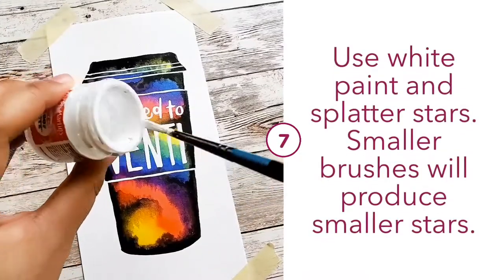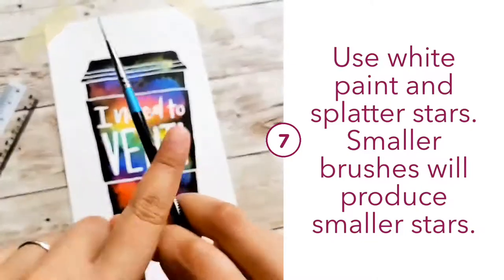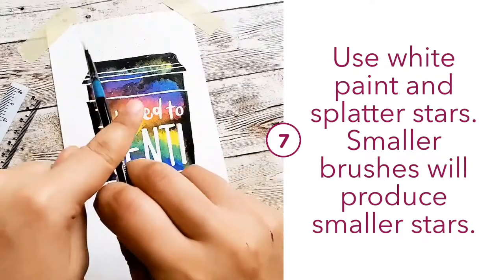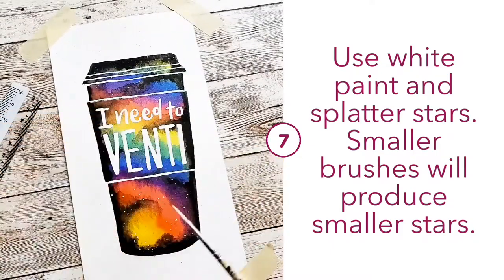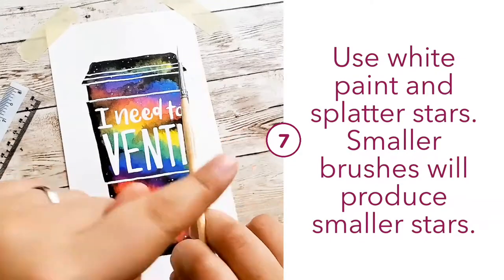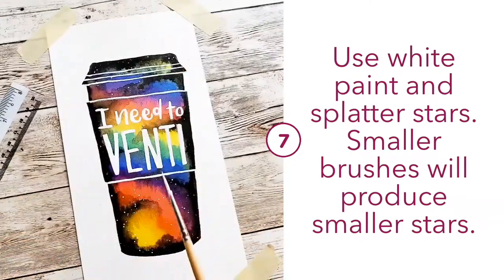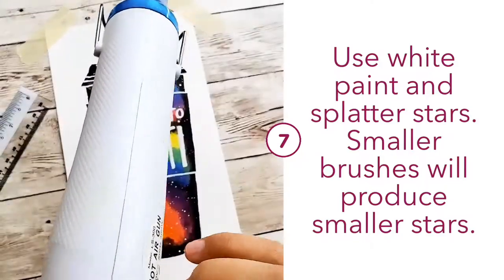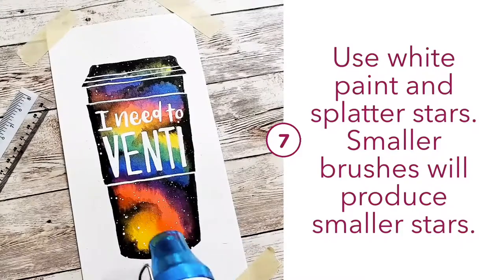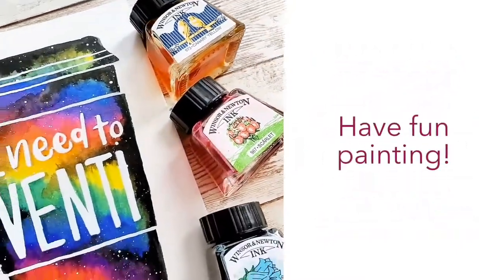Once that is done, I will use a bigger brush to tap tap tap and create some stars, because this is supposed to be a galaxy piece. You can vary the size of the stars by using either a smaller or bigger brush. Once you are done, just dry it off with a heat gun or leave it out to dry, and you can admire your masterpiece.